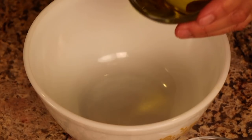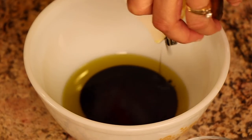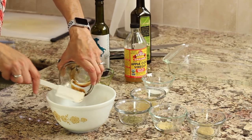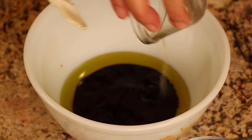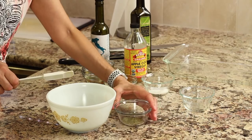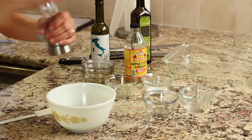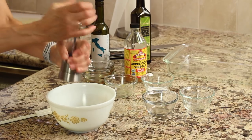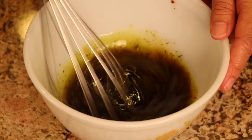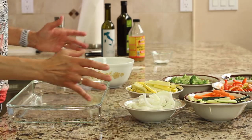We'll add all our marinade ingredients to a bowl: the olive oil, the balsamic — you can see how syrupy it looks, which tells you it's good quality — the apple cider vinegar, the Dijon mustard. I love garlic so we're going to toss in a fair amount of that, then the Italian seasoning, a little pinch of salt, and a few cracks of pepper. We'll take a whisk and blend it all up — notice how thick this is getting as it emulsifies.